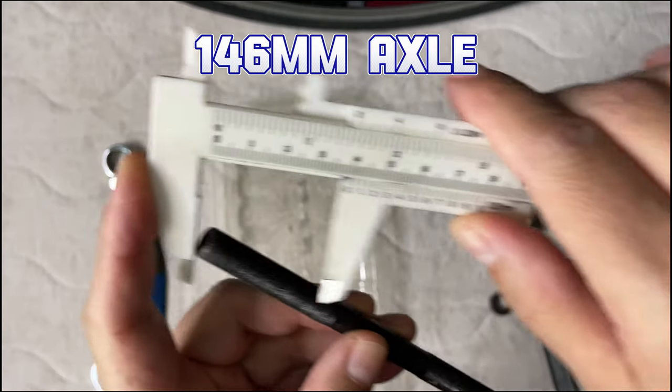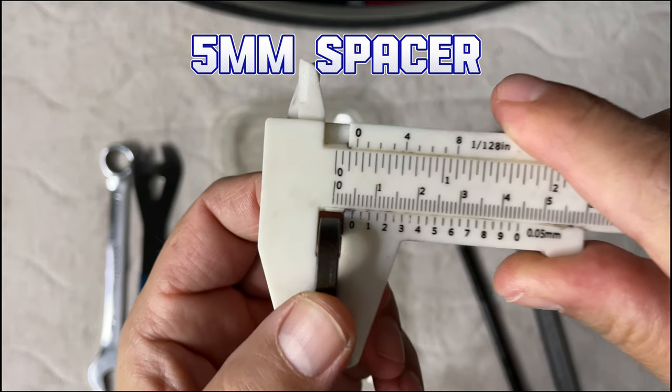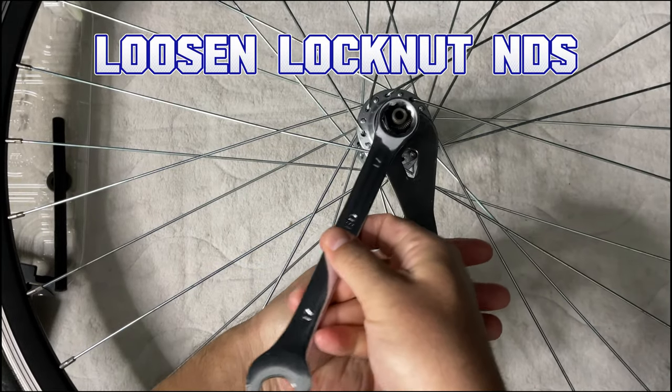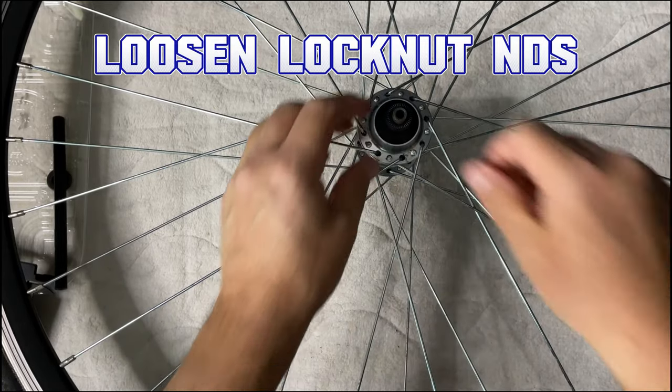I've listed off the tools and parts that you're going to need. It's pretty straightforward — all you're really doing is adding five millimeters onto an axle so that a 130 millimeter wheel fits into a 135 millimeter frame.